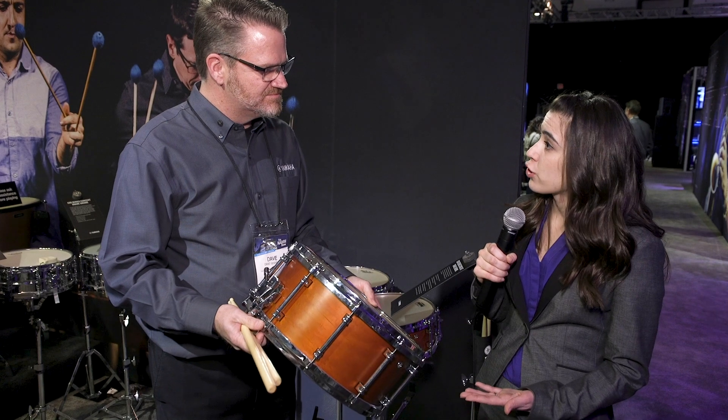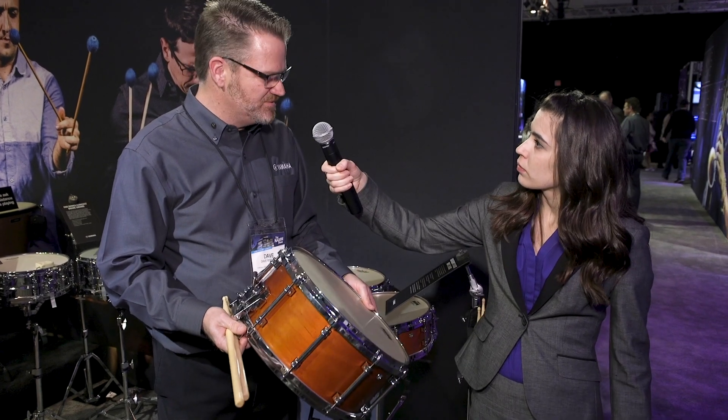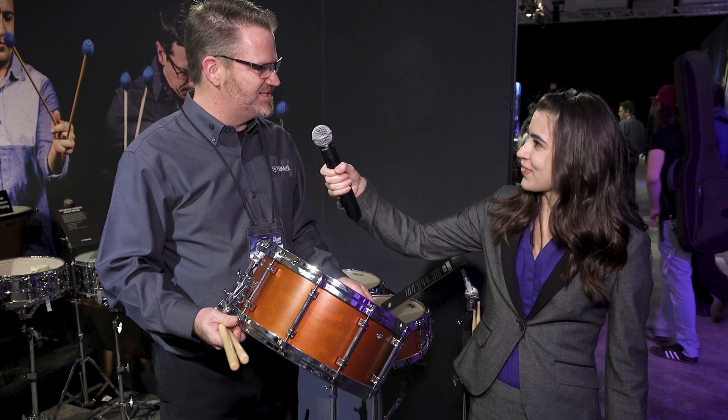So when is this drum expected to start shipping? This will start shipping in April, so we're all set.